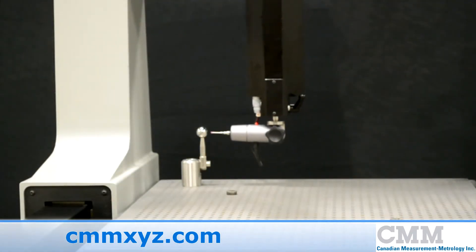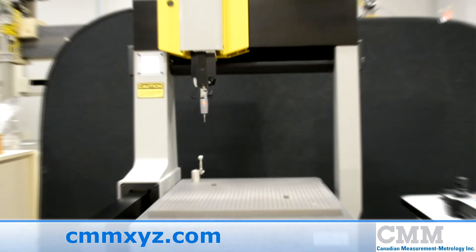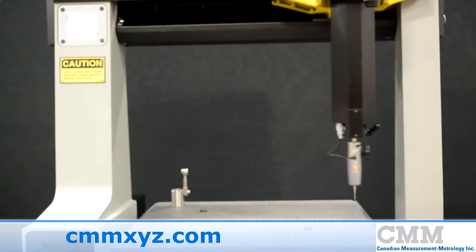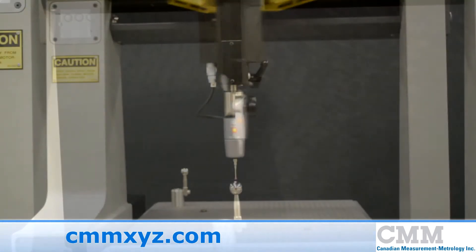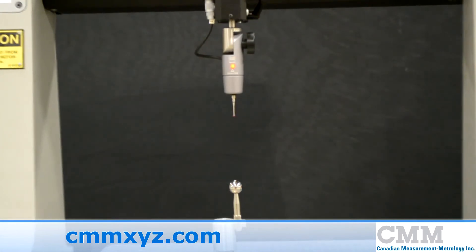PC-Demus Pro meets the basic needs of companies that do not need to integrate to CAD, and is ideal for beginners because of its incredible guest mode. This machine comes complete and is an incredible value.